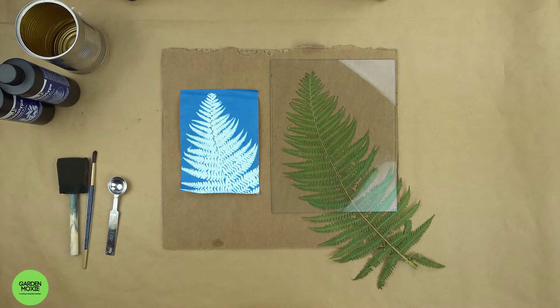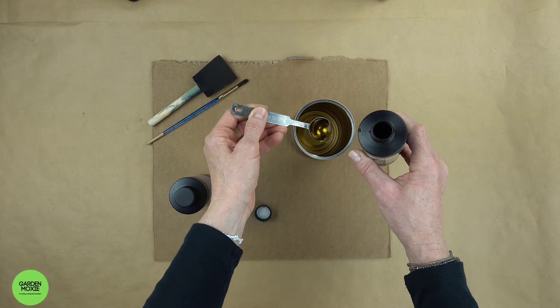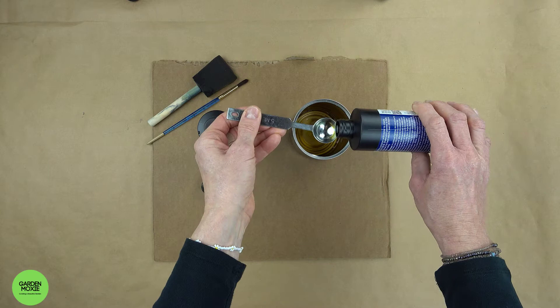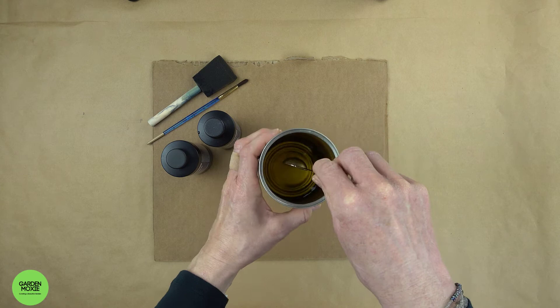The first step is to mix the chemicals. I use an old soup can and a teaspoon to measure equal parts of bottle A and bottle B. Once the two chemicals are combined, they become sensitive to light. Take care to protect your mixture from light exposure once the two parts are mixed together. Keep in mind that you can't reuse or store the chemicals once they've been mixed — they have a shelf life of approximately four hours. Take care not to mix too big of a quantity; mixing one teaspoon each of part A and part B is more than enough, and you can easily mix more should you need it.